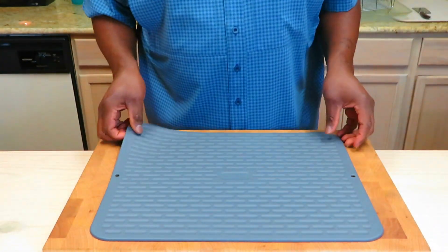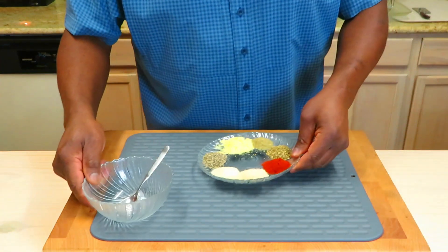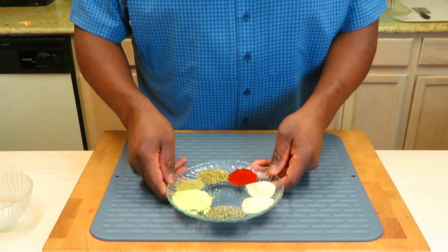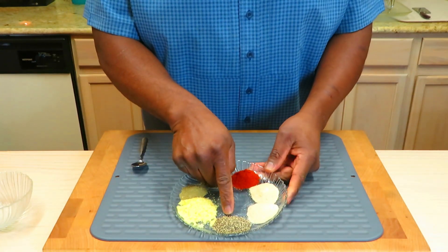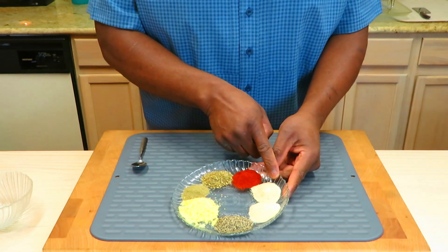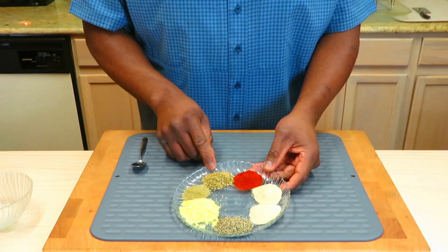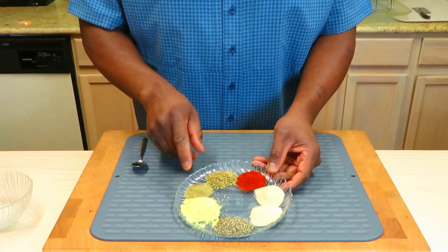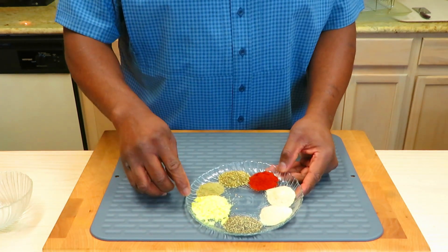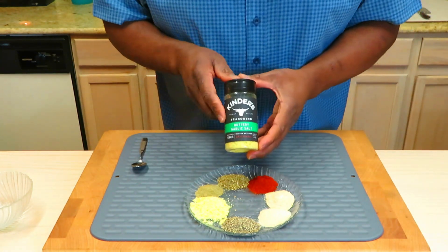Before we get to messing with this chicken, let's put this rub together. I'm creating my own little bit of a rub. What I've got here is two teaspoons of coarse cracked pepper, two teaspoons of onion powder, two teaspoons of garlic powder, two teaspoons of paprika, two teaspoons of oregano, one teaspoon of poultry seasoning, and lastly two teaspoons of some Kinder's buttery garlic salt.